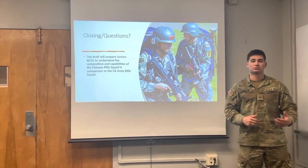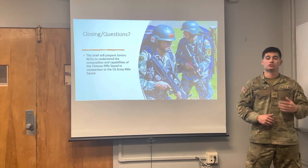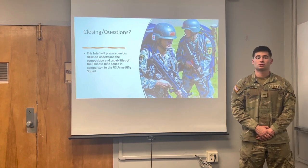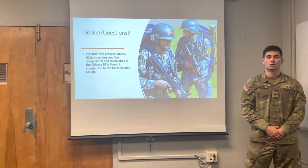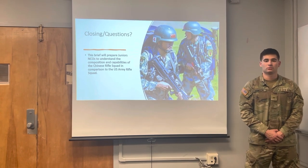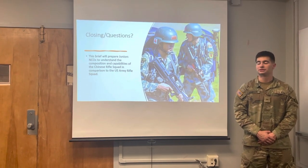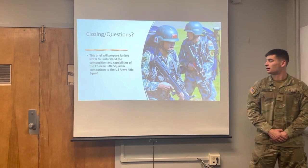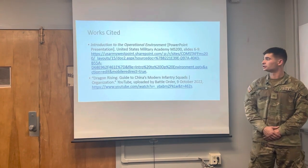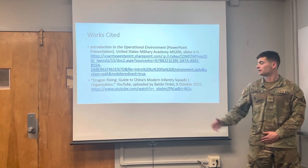In closing, the big takeaways from this brief are to inform our junior NCOs of the composition of the Chinese Rifle Squad in comparison to that of the United States Army Rifle Squad. In the Chinese Rifle Squad, you have an Assistant Squad Leader and a Squad Leader, while in the United States Army Rifle Squad you have two Team Leaders. The composition of the weapon systems is similar, but we made the comparison to the United States so our junior NCOs are aware of the strength and capabilities of these weapons. This is where we got all our information to ensure this brief was factual and had as much information as possible. This concludes the brief.